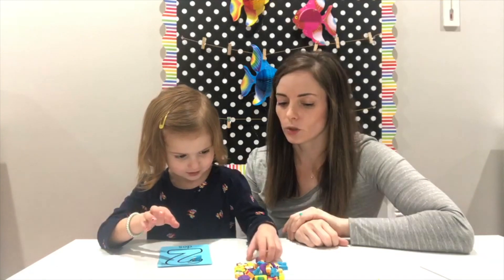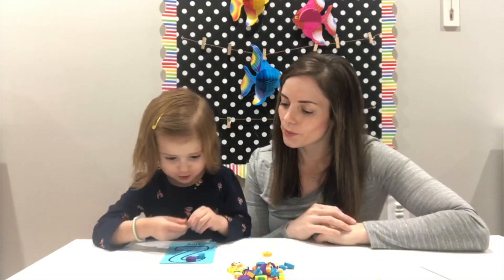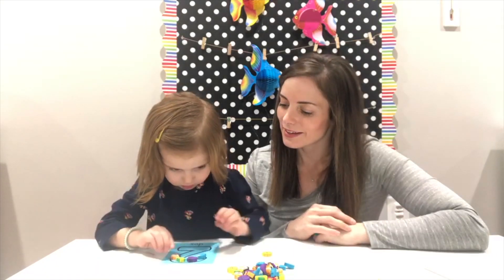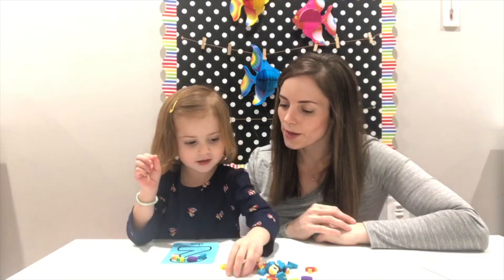Muy bien, empezando con tiburón. Cool. Muy bien, excelente. Está formando todo el número.